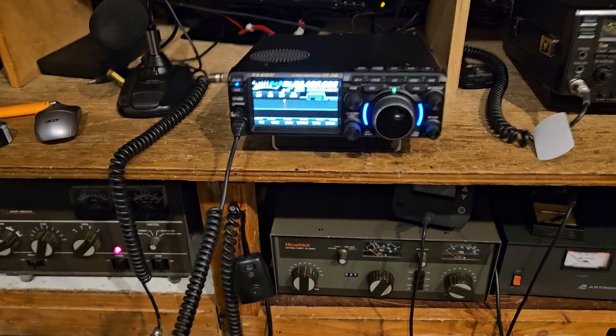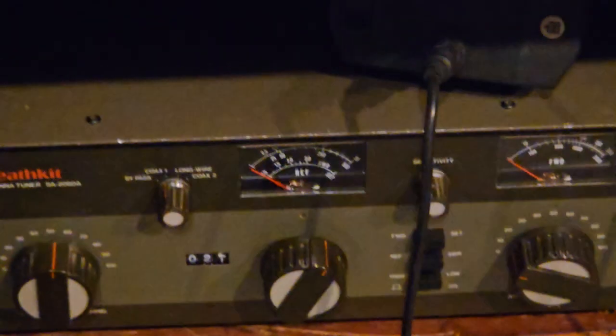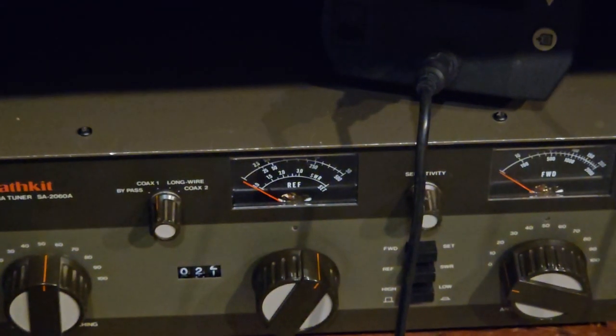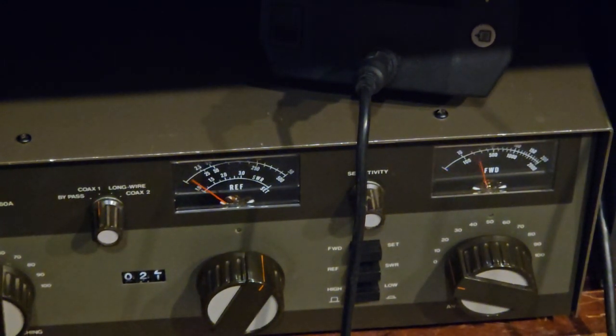I was fiddling around with this and I got at least 500 watts out of it — that's an RMS meter too. Real close to 500; 500 is right in the middle. Your average is kind of right around here, so I don't have the other meter hooked up, so I don't know what it's actually doing, but it's about the same results as the other amp.